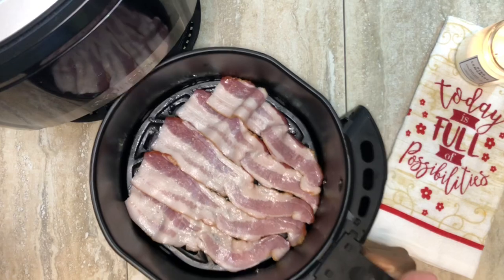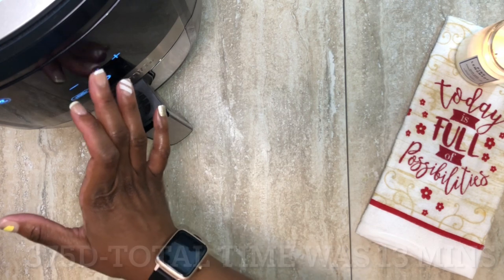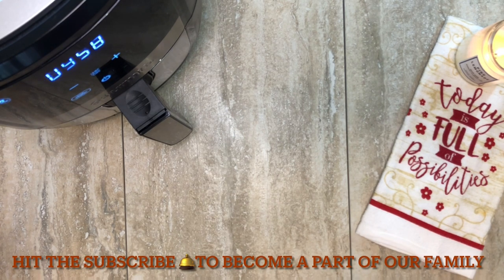We're going to go ahead and get into this first batch of bacon. Cooking from the instructions in my book, the eight to ten minutes wasn't enough time for me. So as you'll see, I'm going to cook this batch for a total of 13 minutes in the air fryer.